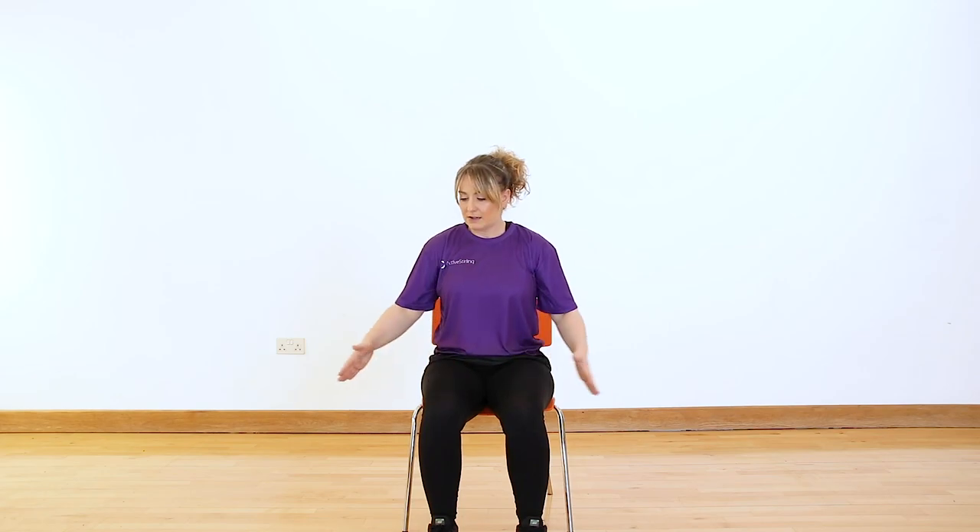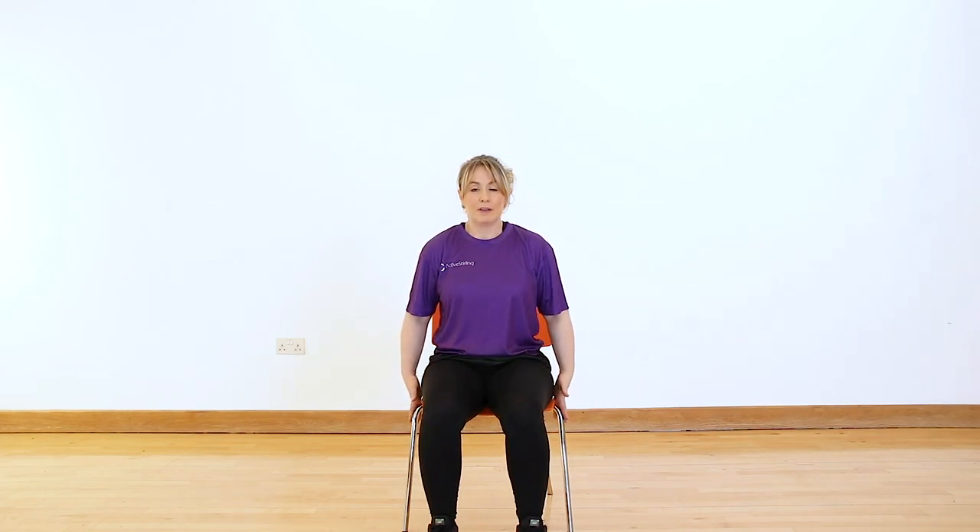Now a really nice stretch for the upper body. Take your hands to the chair and just simply walk them back a little, take a hold, and just hold the chair while you stretch out the chest. Depending on your mobility, you might not be able to get right to the back of the chair — that's absolutely fine. You can take the hands to the bottom of your back, or just halfway back. It's just enough that we're getting a little pull on the shoulders and the chest stays nice and strong. Feel it and relax.